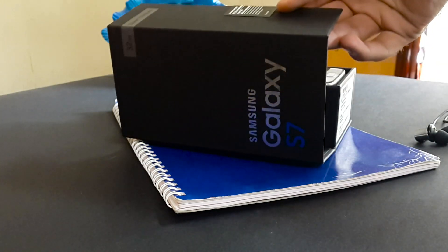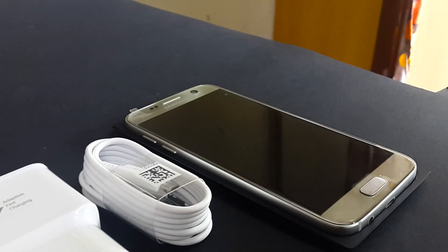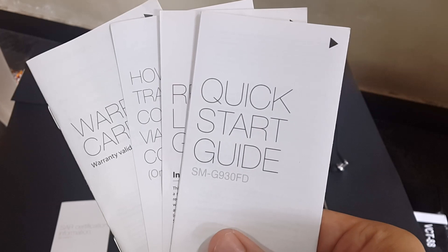Opening this box feels premium. Finally Samsung knows how to pack their flagship handsets. On the front we have the phone itself — I'll put it aside for a while. Then we have a SIM ejector pin and some booklets.